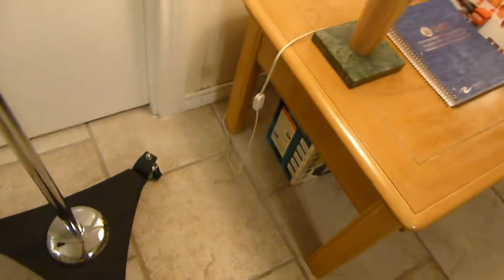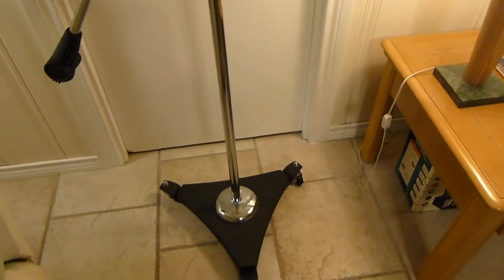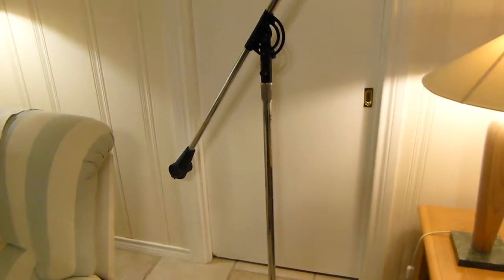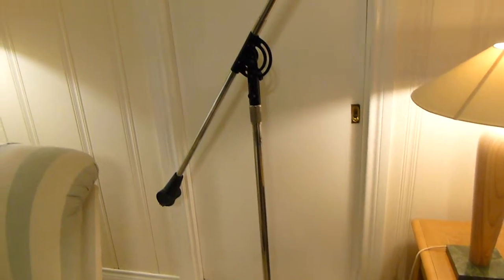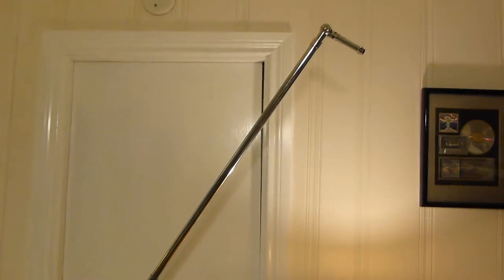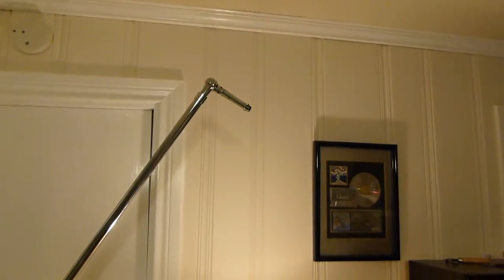I talked about the justification for spending $300 or north of $300 on a microphone stand. Well, I didn't actually spend that much. I lurked on Sweetwater for a couple of months or so, and they put it on sale for $249, shipping included. You can do the same thing — just go out to their deal zone and watch. I don't work for Sweetwater, it's not a plug for them in any manner of trying to promote them. They are great, though.